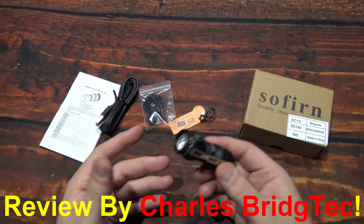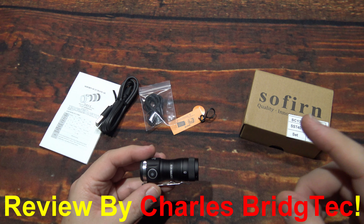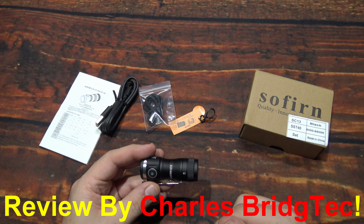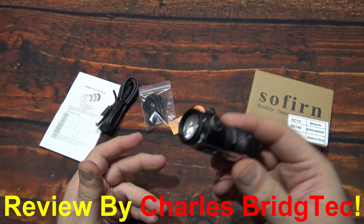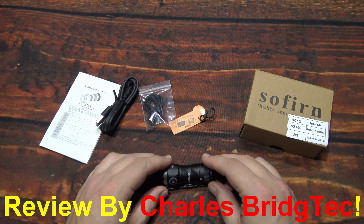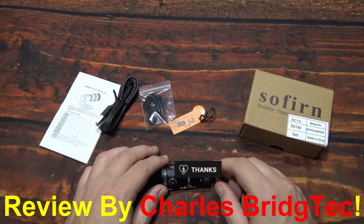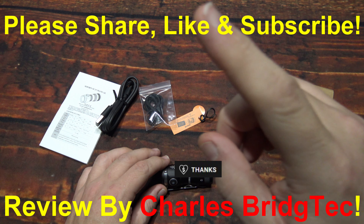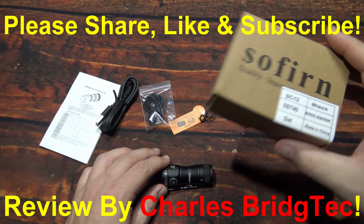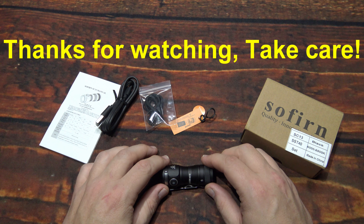I want to thank Sofern for sending me this SC-13 to review. If this kit is something you're interested in getting, I'll leave a link down in the description box below. Also working on a special discount code — if I get that, it'll be there with the link as well. Well, that's it for me. I hope you enjoyed this video. If you did, hit that thanks button and donate to my channel if you wish. Otherwise, please share, like, and subscribe so I can bring more of these new lights from Sofern to you in the future. Thanks for watching, take care, bye.